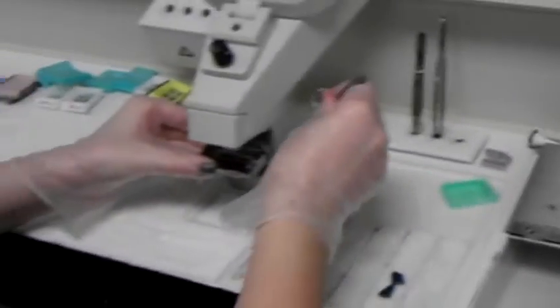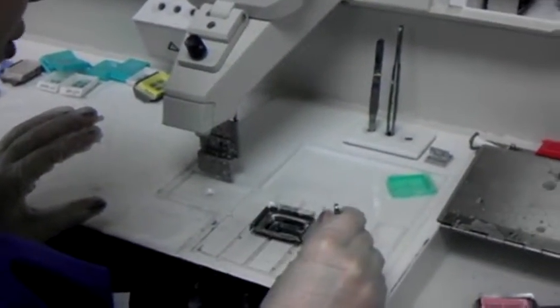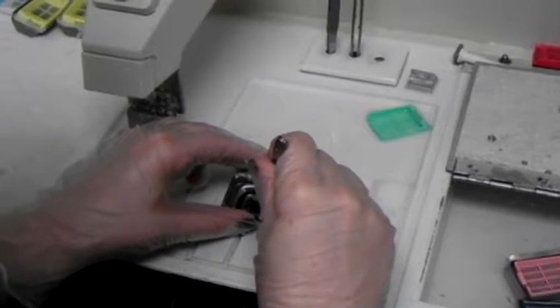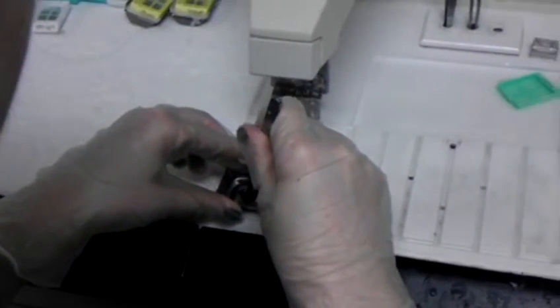Then you're going to put a little bit of wax in the mold, and you're going to arrange the tissue how you want it. Once you do, you are going to put it on the cold plate, and this will help keep the tissue down.